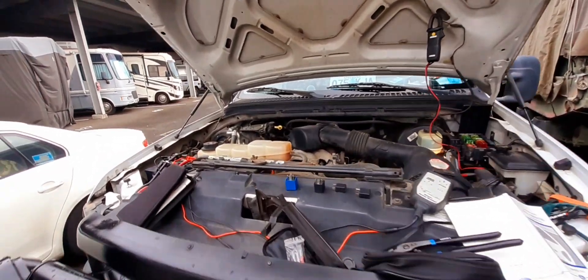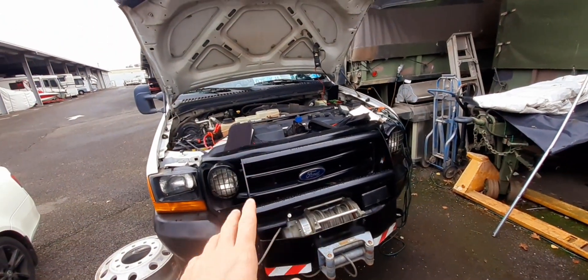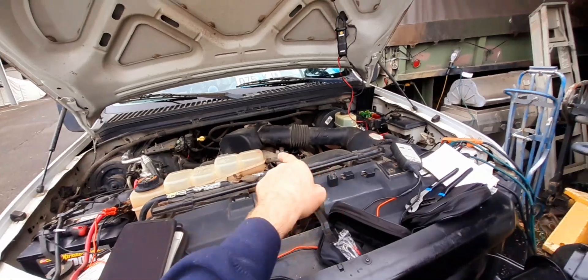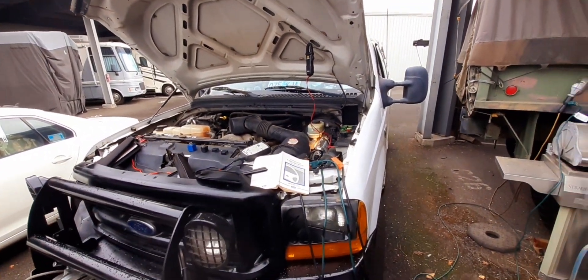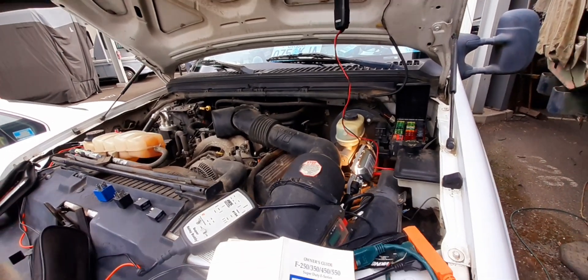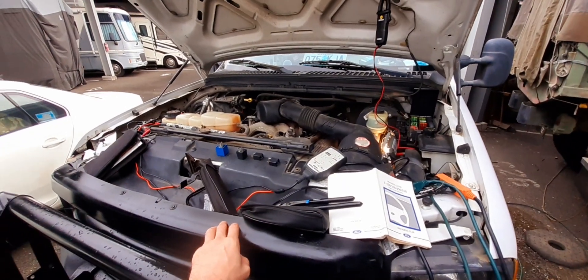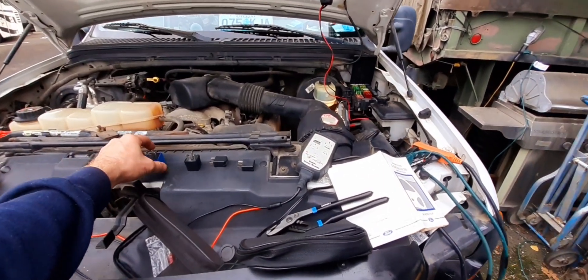It's time for Ford talk guys. We got a 2000 F350 gas, it's got the 6.8 V10 in it. V10 guys, there are some fans out there — those motors run forever, they don't get very good fuel mileage or make a ton of power, but they are pretty damn reliable. I am not a Ford man guys, but dad is.